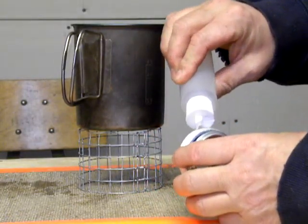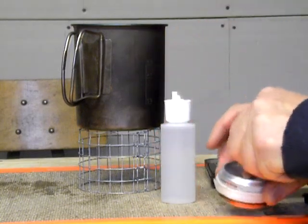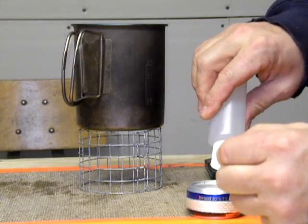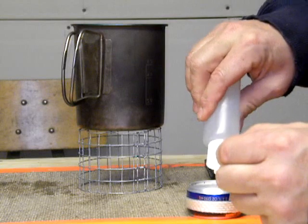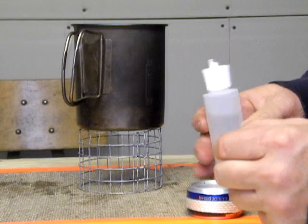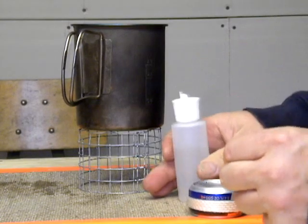The first thing I do is I prime the wick. I take the screw out. Put about an ounce of fuel on the stove — I'm actually only going to put in about maybe half an ounce for this demonstration.